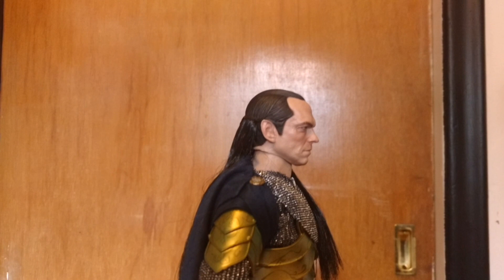And his hair — he's got some kind of rubber braids there, same with Arwen. Looks good. I haven't done anything with his hair yet or anything. I just opened him up, just to take a look.